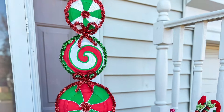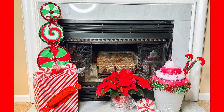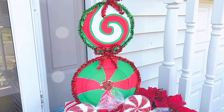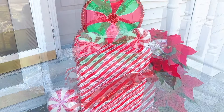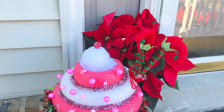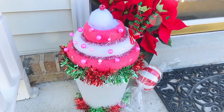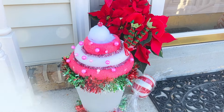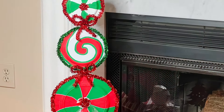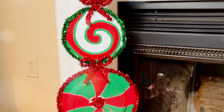Today I am answering some of your requests — in a previous video I asked if you'd be interested in seeing some larger outdoor Christmas decor DIYs and I got a lot of positive feedback. So I decided to make two of these larger decor pieces. Both of them have a sugary sweet theme — very much reminding me of sugarplum fairies and nutcracker vibes. These will be great outside of your home to bring in that festive Christmas spirit.